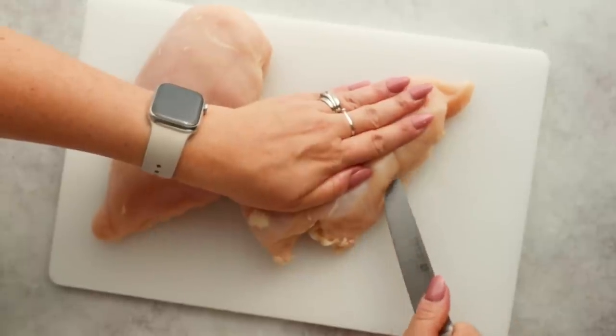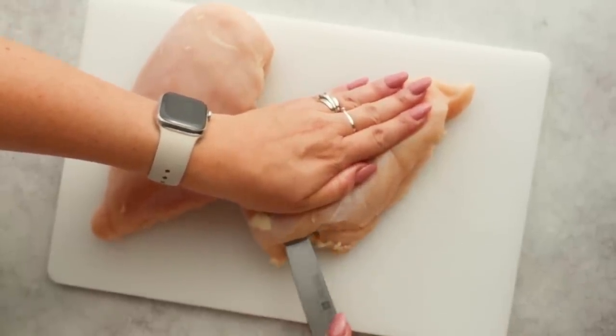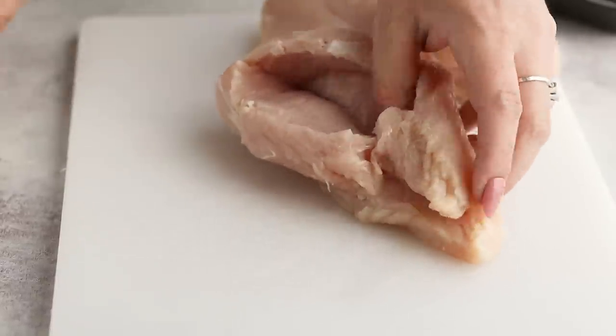While I continue to cut some more pockets, I want to share with you a shortcut I've been enjoying where most of my meal prep for cooking dinner is done for me — thanks to the sponsor of this video, Green Chef.